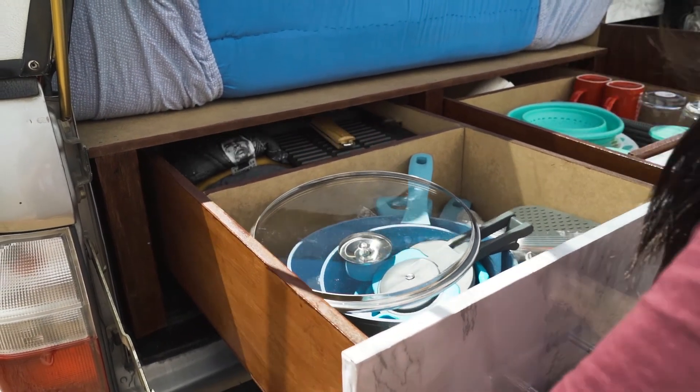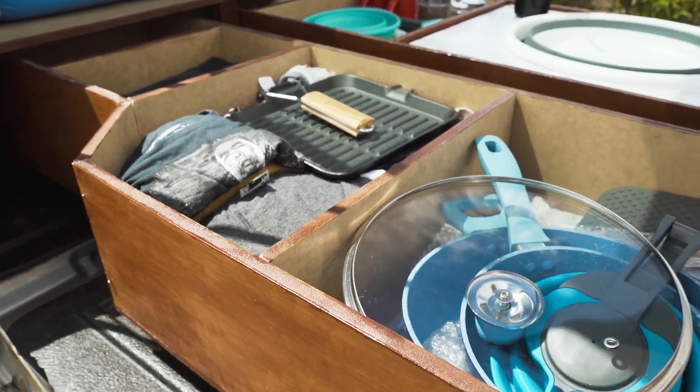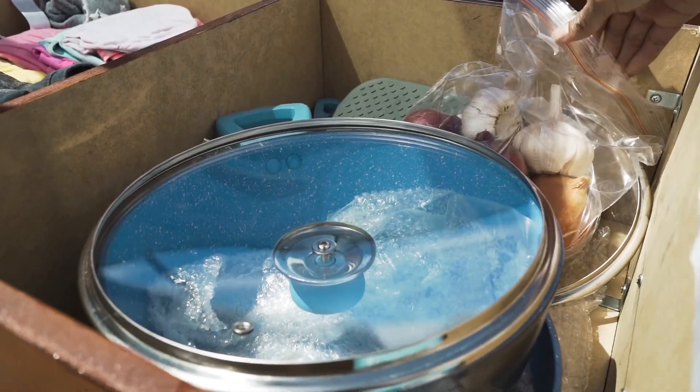In the drawer on the left side is where we keep our cooking pots, chopping board, and where we keep our extra clothes as well.